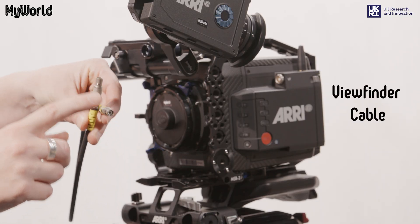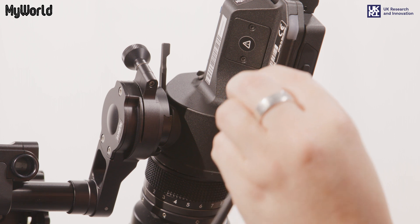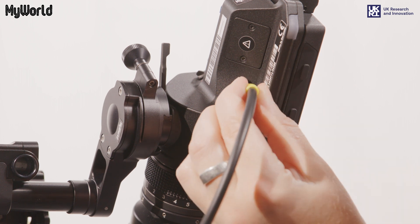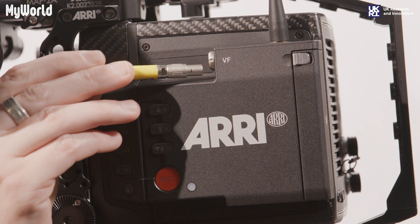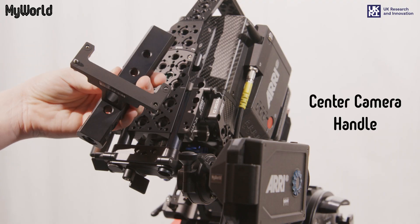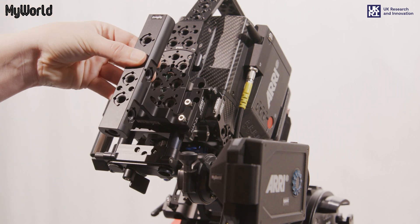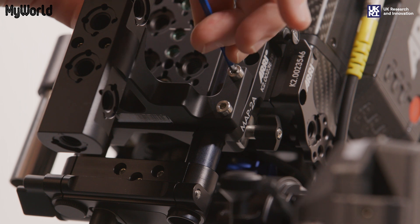Attach one end of the viewfinder cable to the back of the viewfinder, and the other end to the VF port on the left-hand side of the camera. On the centre camera handle, there are four captive screws that will attach to the mini adapter plate. Use the Allen key to tighten the screws.